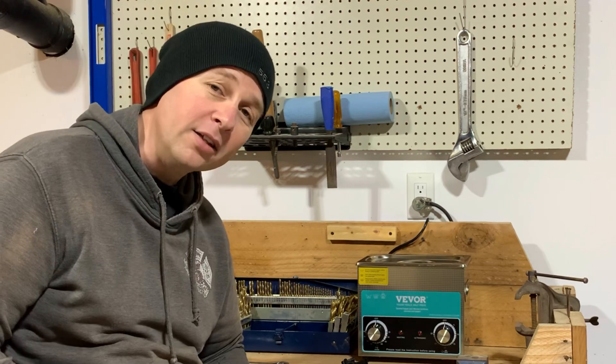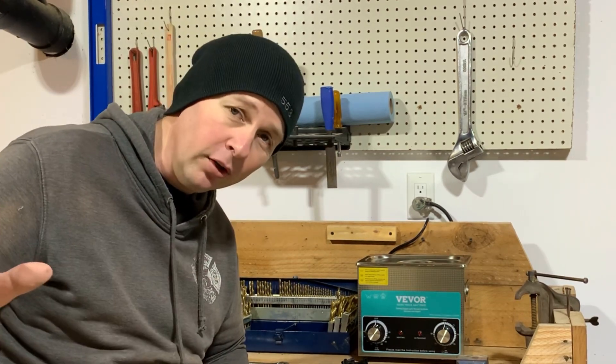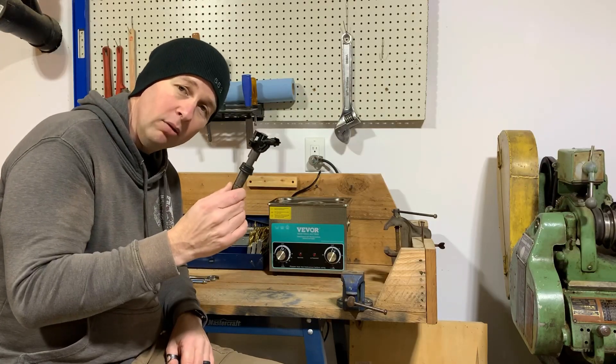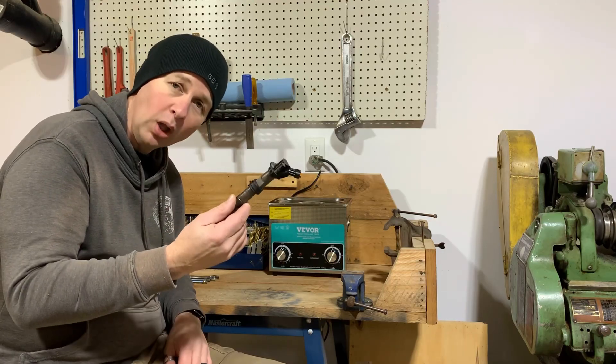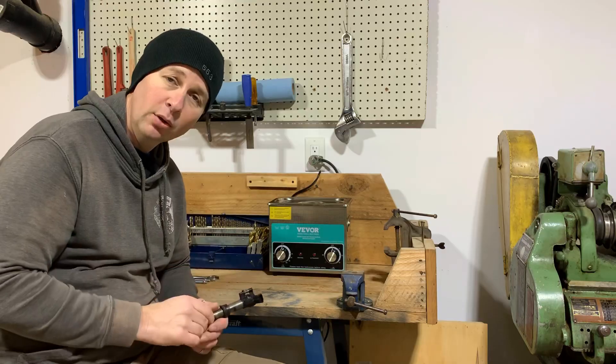Before I get started, it's really important to note I have never torn apart a diesel injector before. This injector right now is virtually worthless, so me tearing it apart — I'm at no loss if the entire thing falls to pieces. I will not be using any new parts in this rebuild; this is simply a test to see if I can take it apart and make it function. Until I'm able to have this injector tested again, I will have absolutely no idea if what I've done has worked.